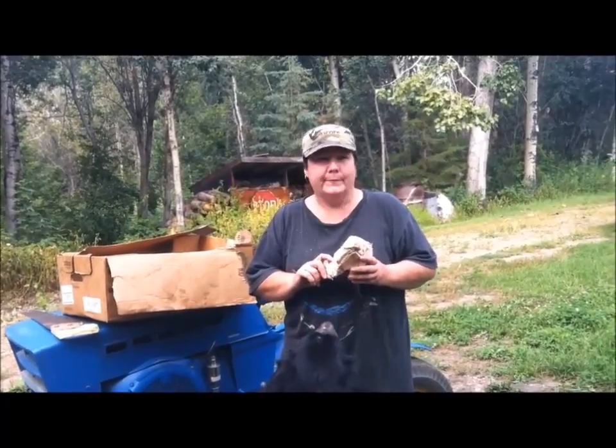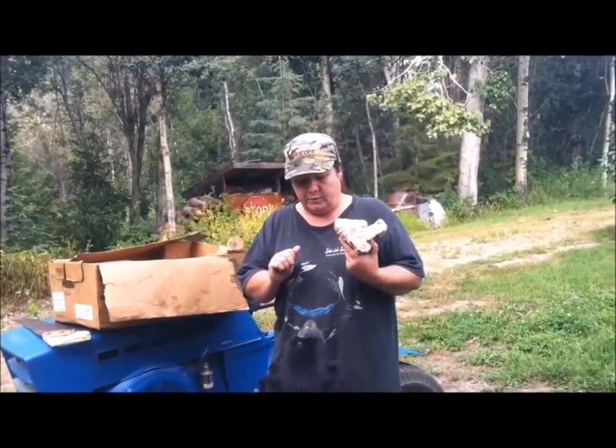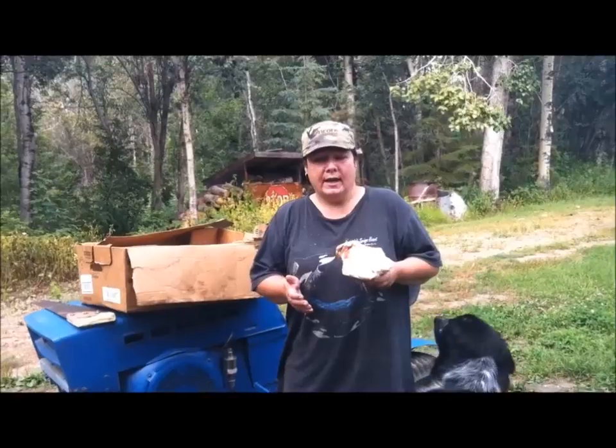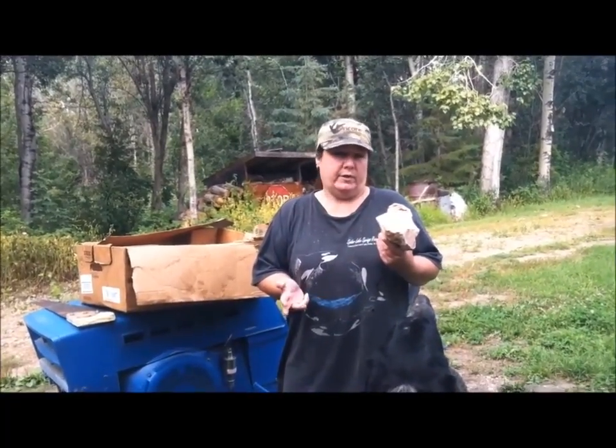Harley would like this all to himself, but we're going to cut it smaller so that Libby can have some too. If you buy bones at the pet store, those things can run you from five to six dollars per bone. And if you're like me, you have more than one dog — I have three, three different sizes.